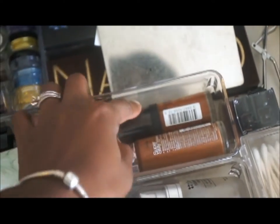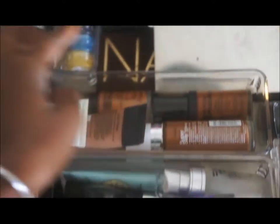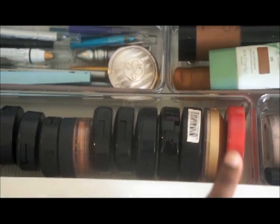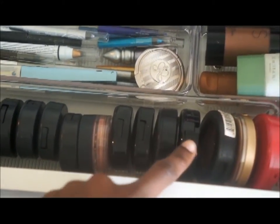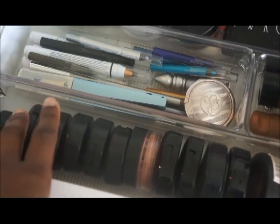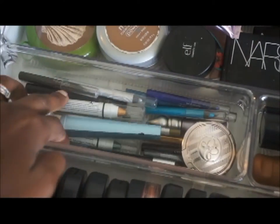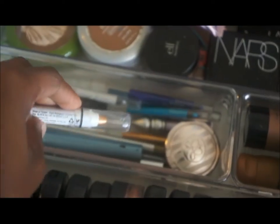As well as these — what are they called — Revlon PhotoReady. Over here are just like compacts that I don't want to dip out or can't dip out. I also have like Milani, that's NYX, MAC, more NYX, Bare Minerals, more MAC — things like that. Over here I have liners and that's stuff for my eyebrows, as well as jumbo eye pencils.